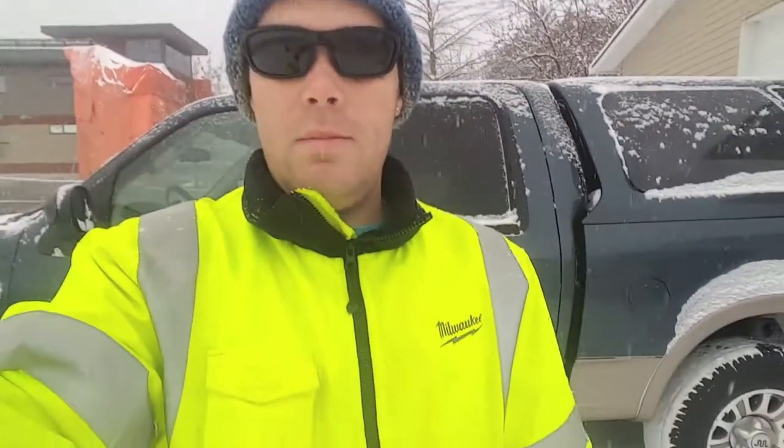Hey YouTube, Streetstopper here. I'm gonna do a bit of a winter weather kind of review. As you can see I got my Milwaukee heated 12-volt jacket on keeping me nice and toasty. I'm gonna do a little review on my WeatherTech floor mats.